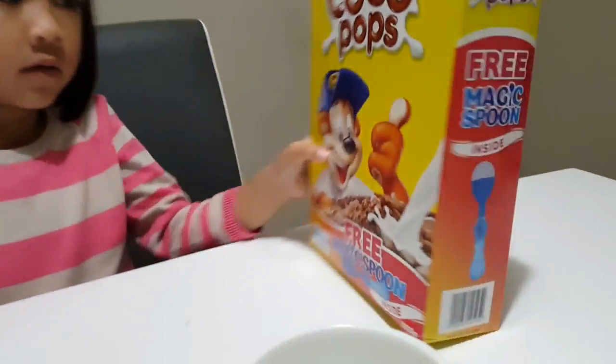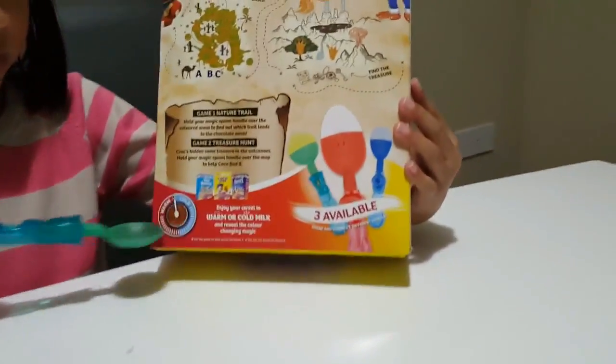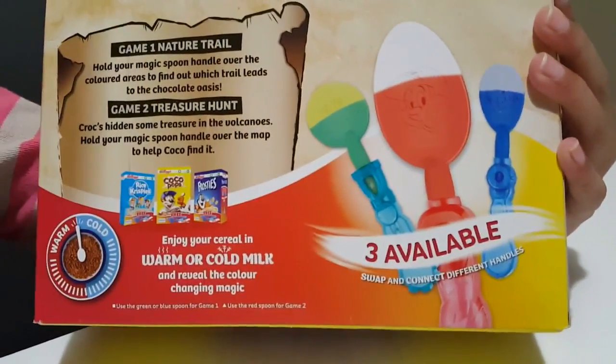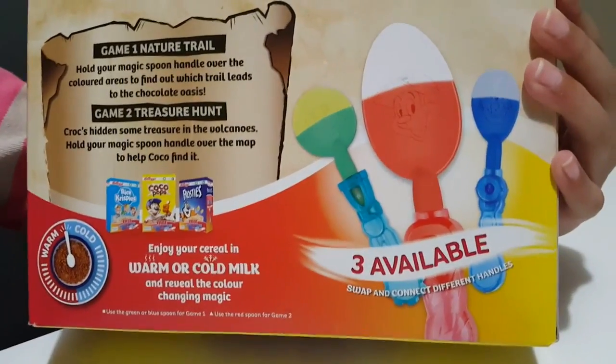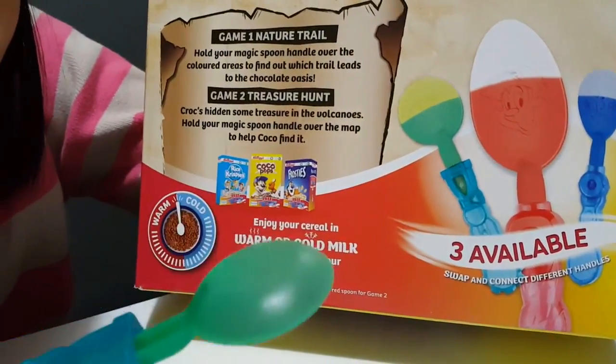This Coco Pops from Kellogg's has a free magic spoon. They can place it cold or warm, and it is available in three colors: Coco Pops, Rice Krispies, or Frost.